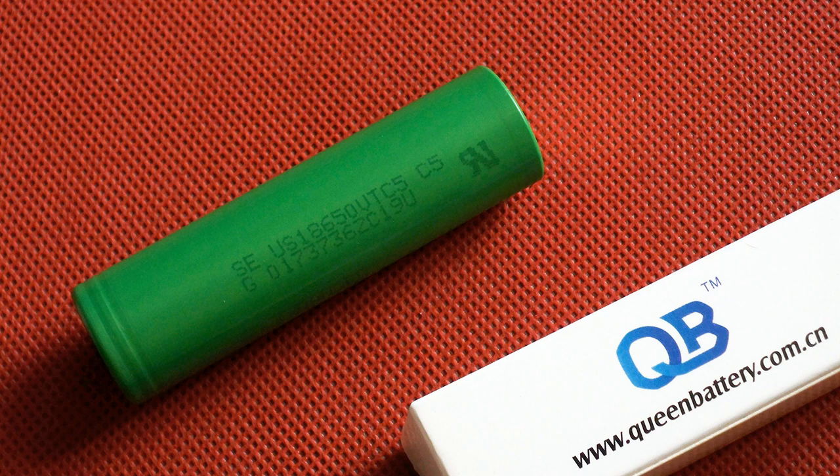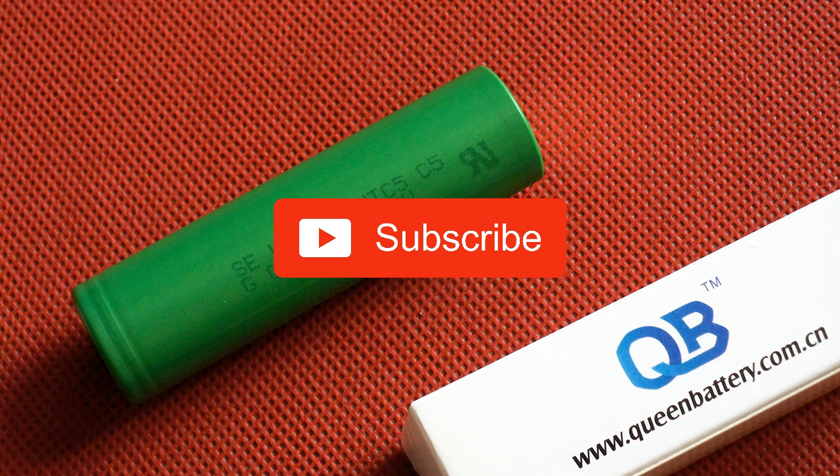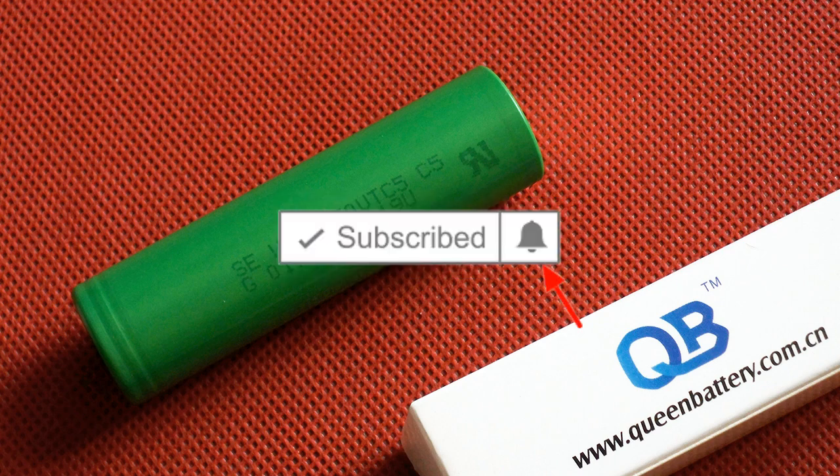Hit the like button if this video was interesting, share it, leave your comments, and don't forget to subscribe to my channel and click the bell to receive notifications about new videos.